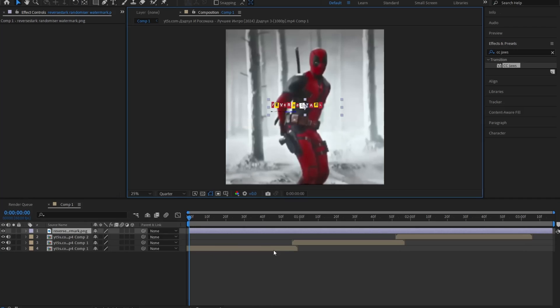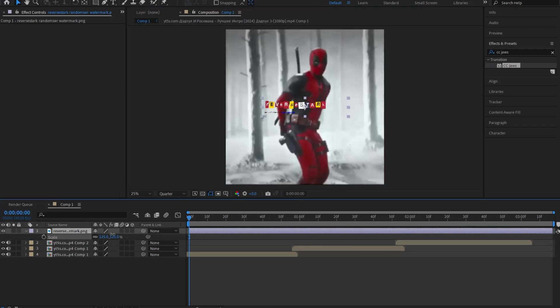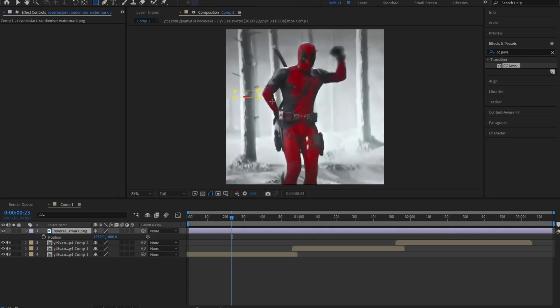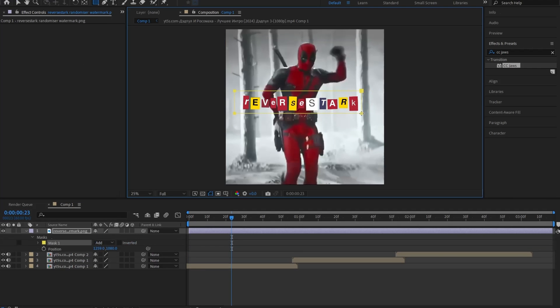Now that we have the text, the next step is to import it into After Effects. You'll notice there's a little watermark on it, so to get rid of it, click on the smash tool and select the outline of the text — only to get rid of that little watermark.